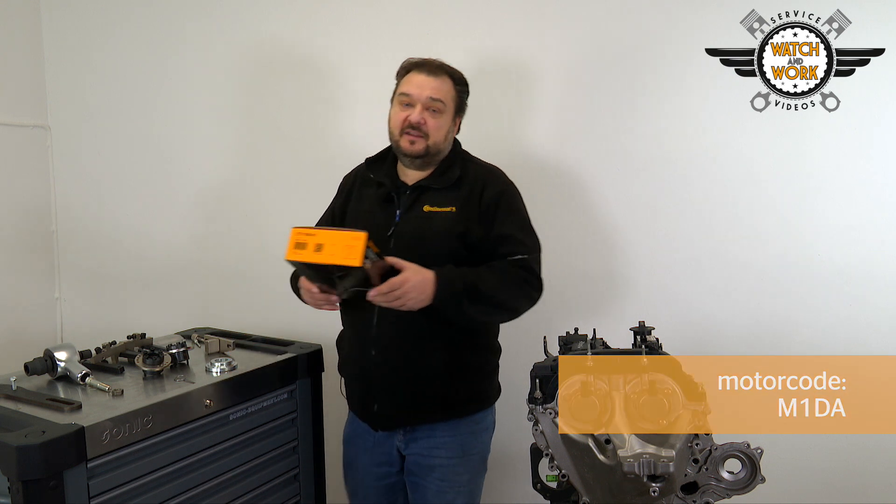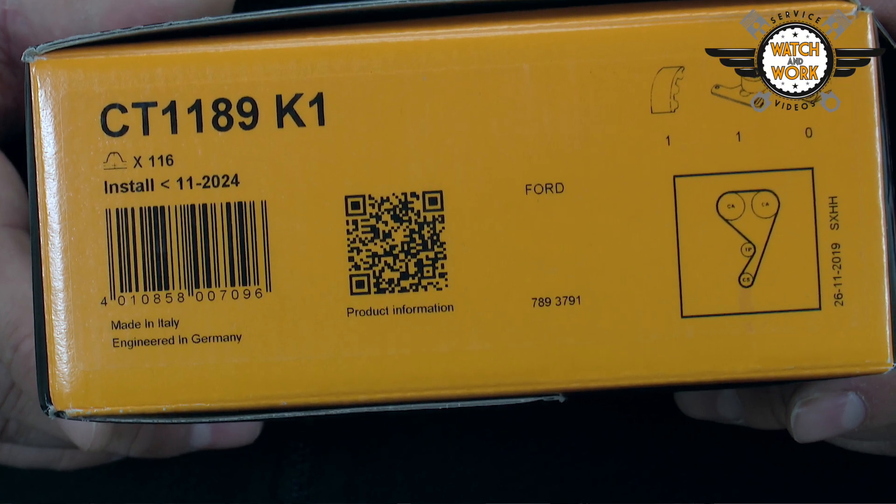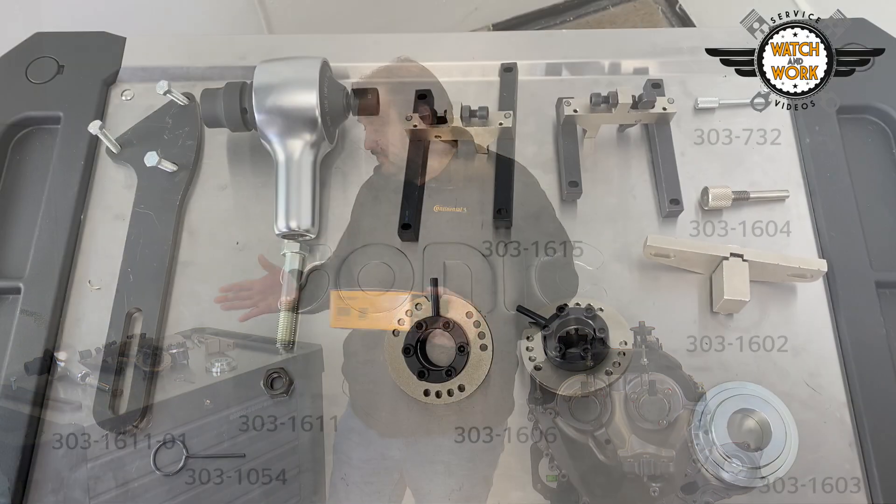Today we're dealing with an engine from a 2013 Ford Focus 3. It's the 92 kW 1L EcoBoost engine with the engine code M1DA. For this engine you need our CT 1189 K1 kit and the following tools.